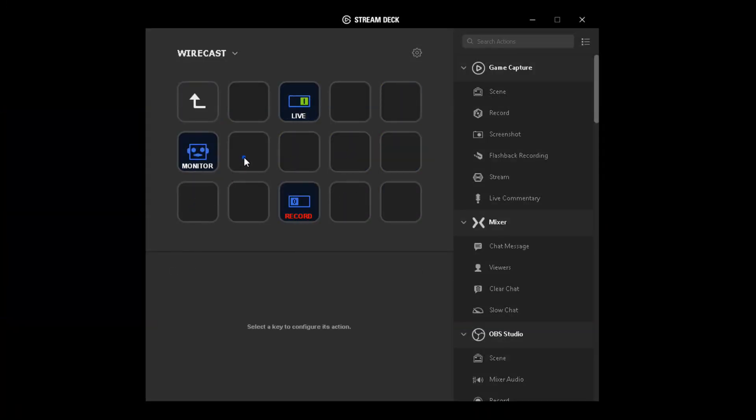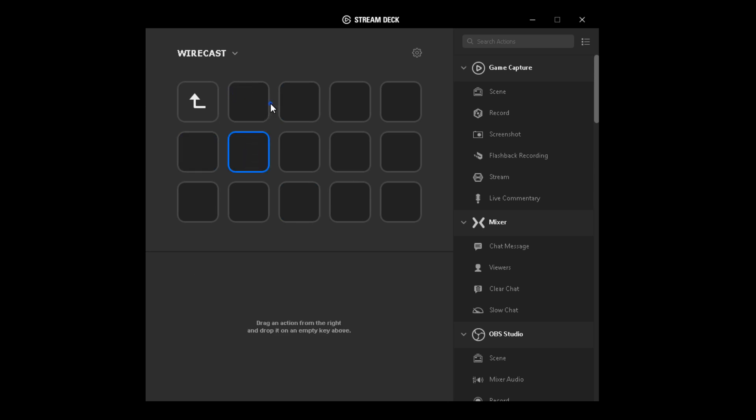A quick correction during post-production: we thought we'd try it, and we created a nested sub-folder within a folder. It appears you can create as many sub-folders as you'd like, so basically the Stream Deck can hold an unlimited number of hotkeys — a folder within a folder within a folder.